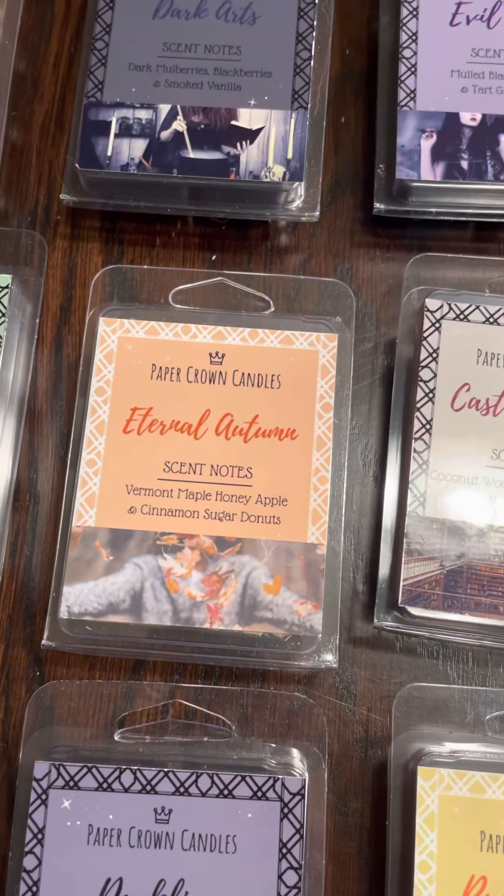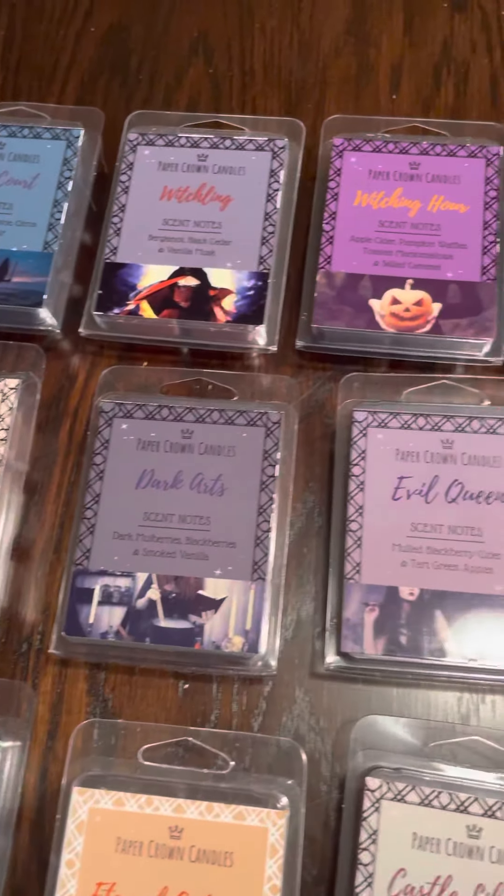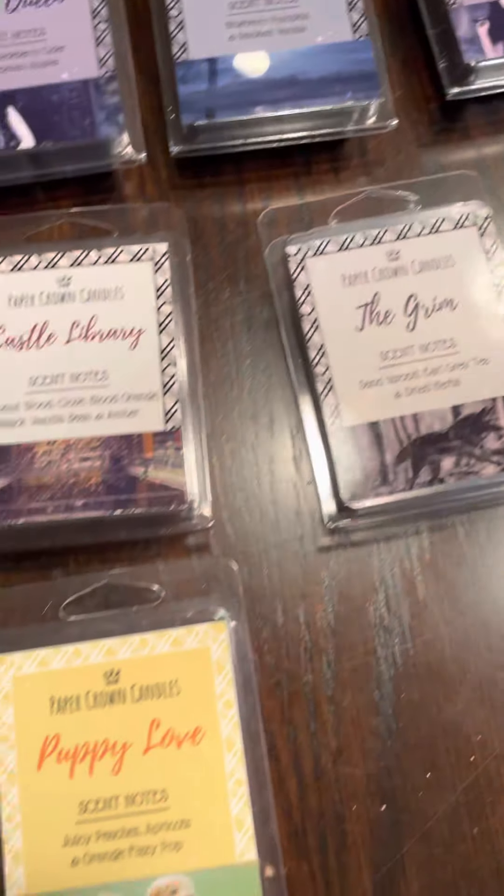Tea light will, of course, draw the strength of the oils out, but it doesn't last as long. I found using it in Scentsy warmers — bulb and element warmers — those lasted the longest.